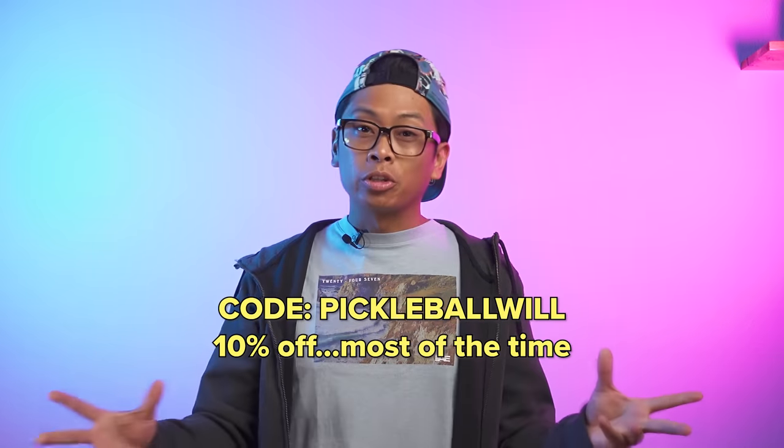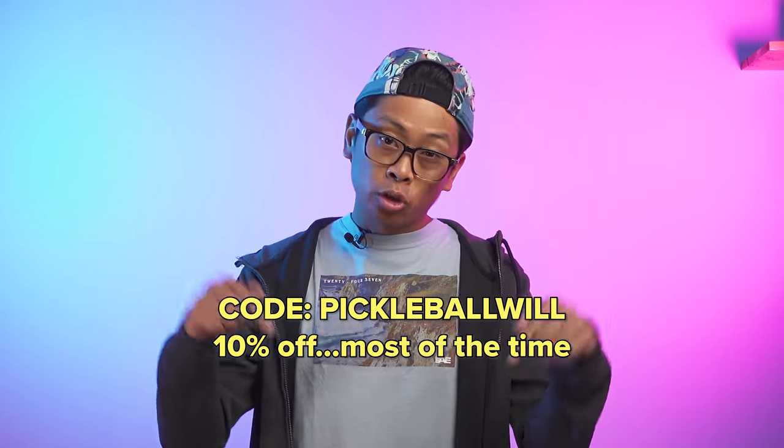All right guys, today we're going to do something a little bit different. We are going to go through my paddle journey — what I played with from when I first started playing pickleball till now. I'll give you a quick rundown of each paddle, what I thought about them, the reasoning for why I picked up each paddle and ultimately decided to either keep playing with it or put it down for something else. Links and codes for these paddles will either flash on the screen or you can find them in the description below.